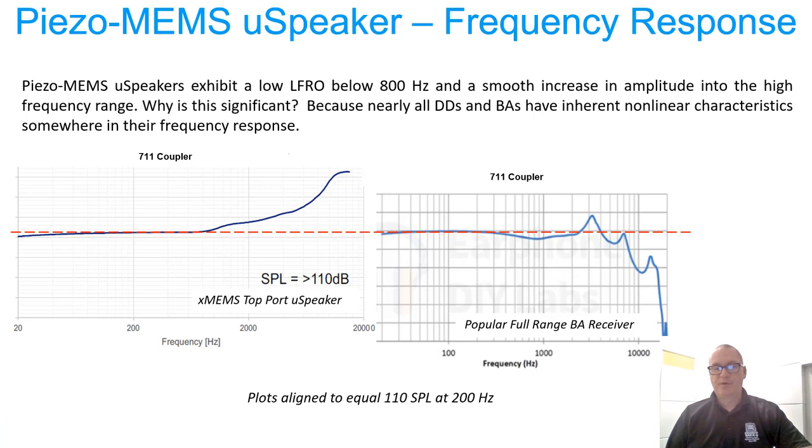Here we're showing the frequency response plot of Montera. I've positioned a full-range balanced armature frequency response plot next to Montera, aligning the charts so that 110 dB SPL is at 200 Hz as a straight line. You can see that Montera has increasing amplitude heading towards the resonance, whereas the BA kind of dips down in the midrange, comes up to a peak, dips down again, and has multiple peaks and valleys in the upper octaves. Montera does not exhibit this behavior — it's nearly flat from 20 Hz up to about 800 Hz.